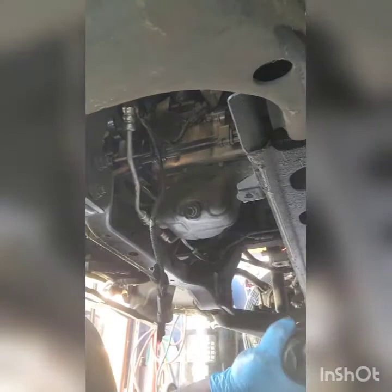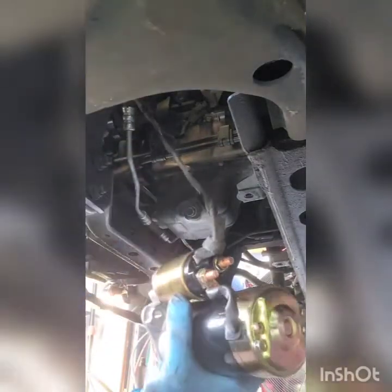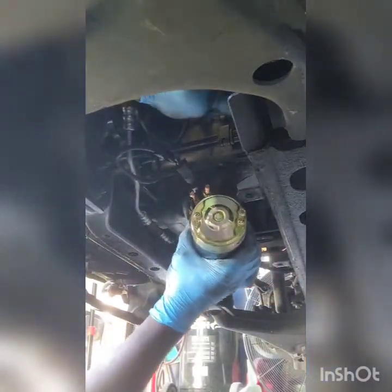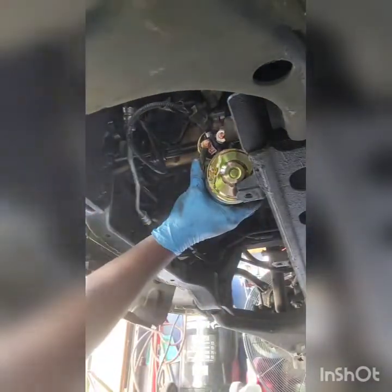Now we're going to install the new starter. Installing the new starter — same process, just do everything in reverse. You take the cable, you hook it to the solenoid. Once you get that, you reach up and you put that power cable back on, and your nut.